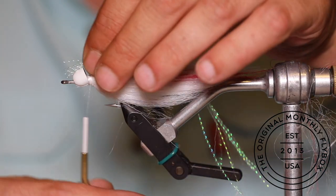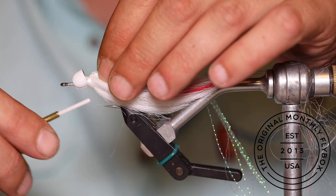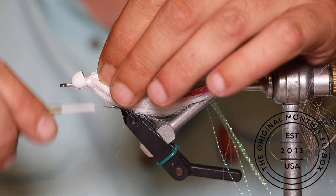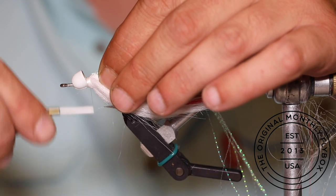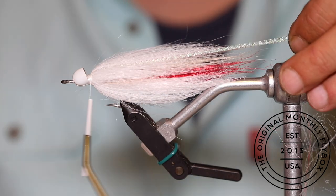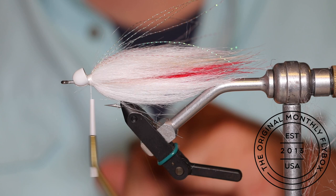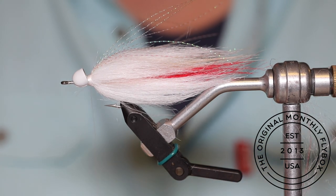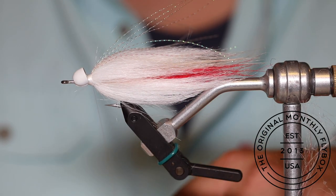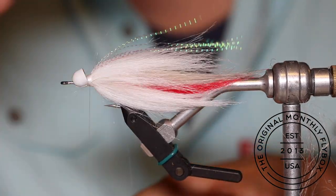Tie in five to eight strands of crystal flash. Make a loose wrap and pull the tag ends just so they slide underneath the cone, then finish tying them in. Trim them to your desired length, then throw in your whip finish and cut your bobbin free.